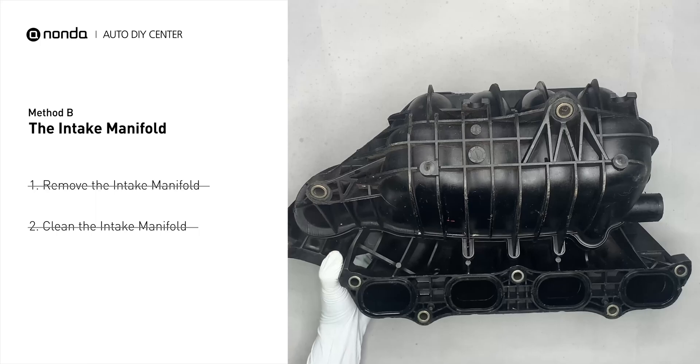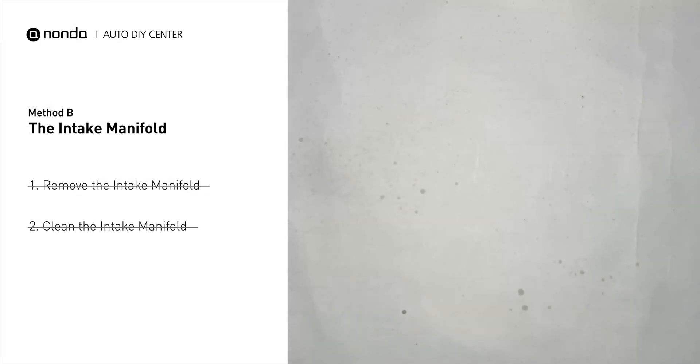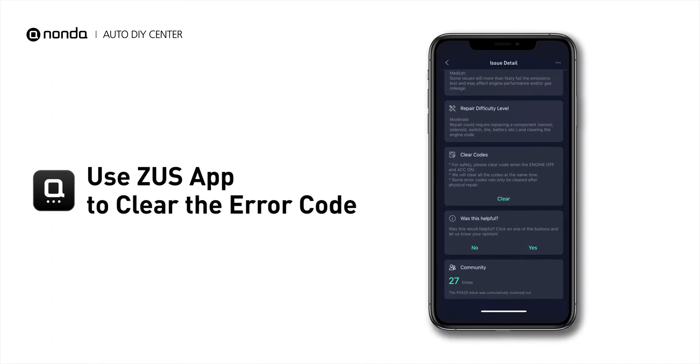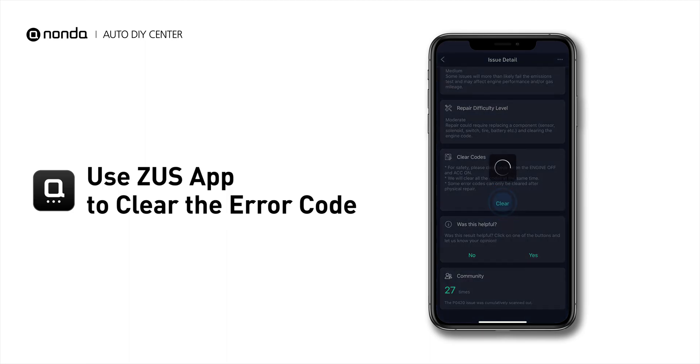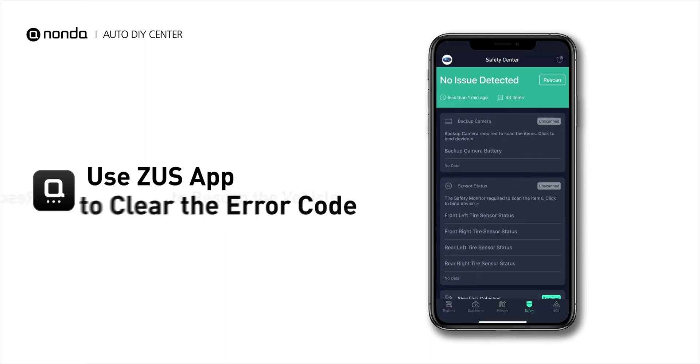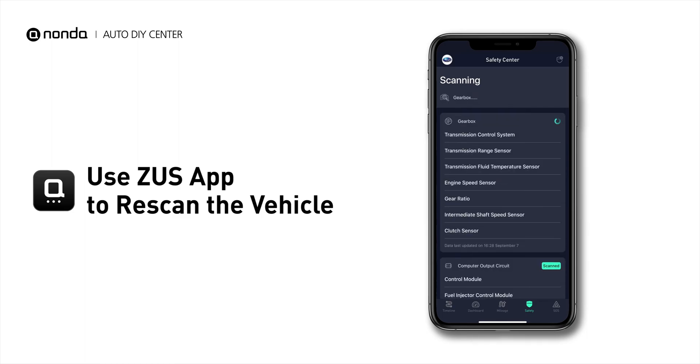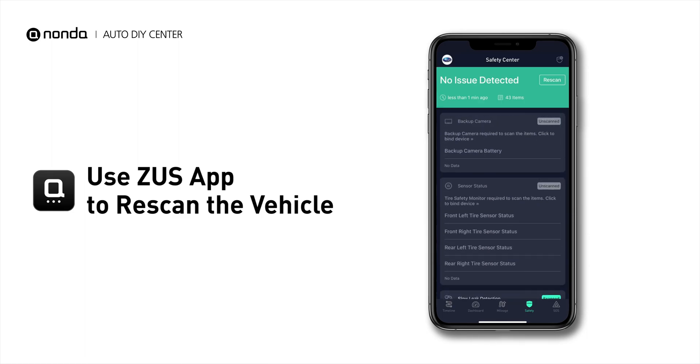Reinstall the intake manifold back after the cleaned intake manifold is dried. So here are two of the most practical solutions to fix the P0404 error code. After the repair, you can use the Zeus app to clear the error code, and tap the Rescan button one more time to make sure everything is fine with your vehicle. Thank you.